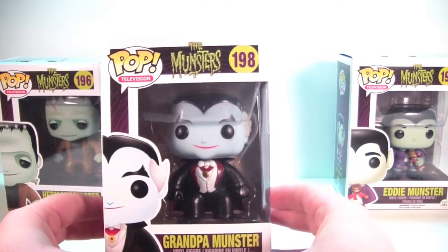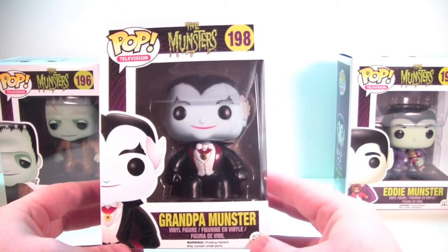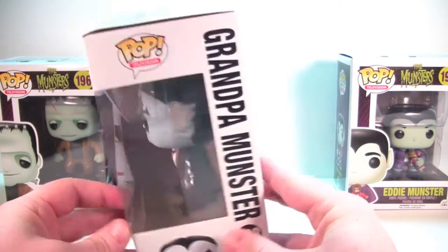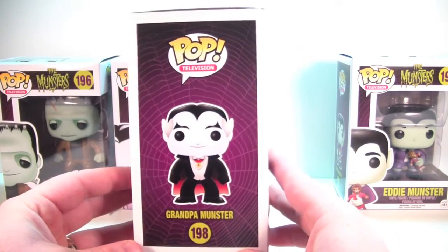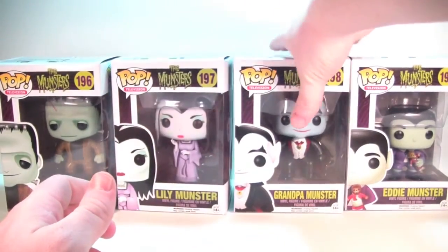Set her back — Grandpa Munster is next, number 198 in the television line series. Looking fantastic! The detail that seems to be in these, just based off the packaging, is really really nice. Love his artwork down here on the corner. There's the side — we'll skip the back since it's the same for all four. There's Grandpa, and there is the top of Grandpa's box.